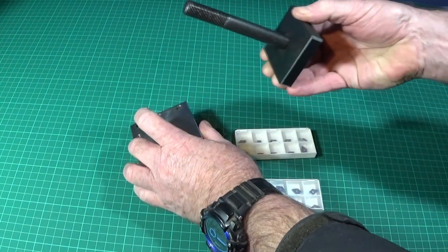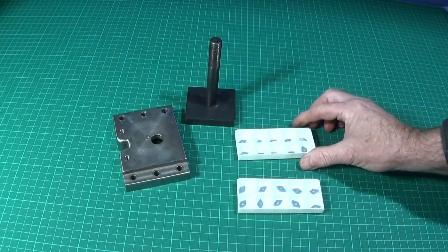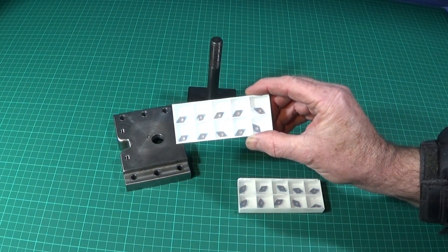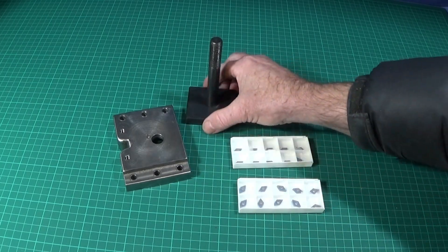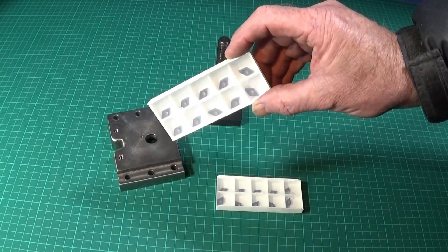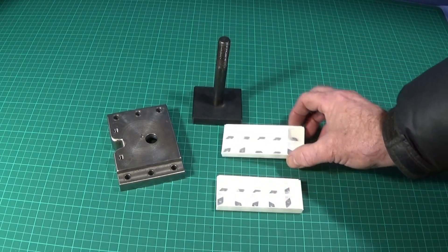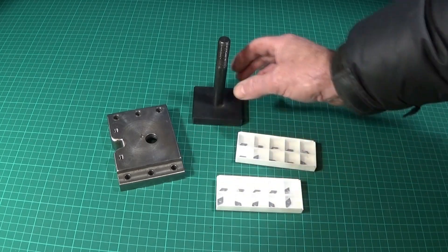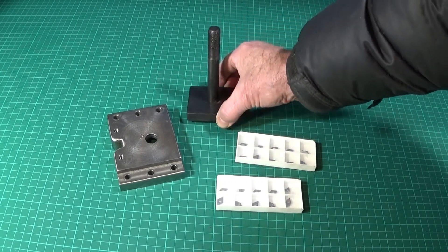This is tool steel so it's quite hard. I thought it'd be a great opportunity to actually test out these DCMT 070204 inserts — the blue nano type — on intermittent cutting. I have done tests before on these blue nano inserts on hard material like stainless steel and tool steel, but I've never done intermittent cutting on them, so this will be very interesting to see how they perform.